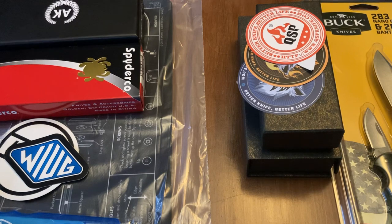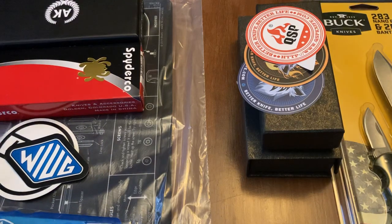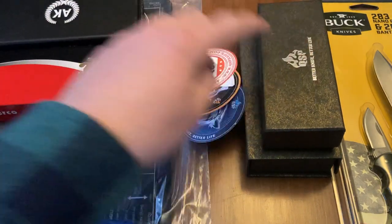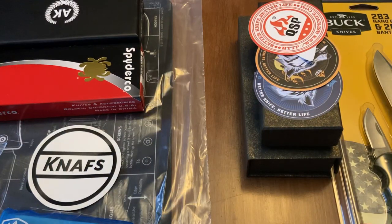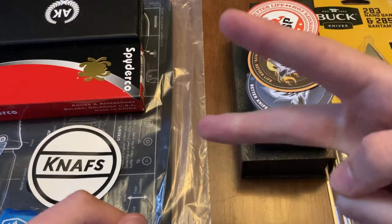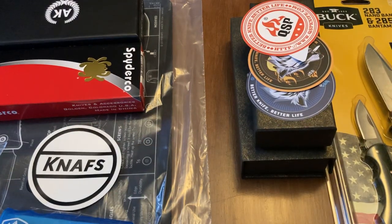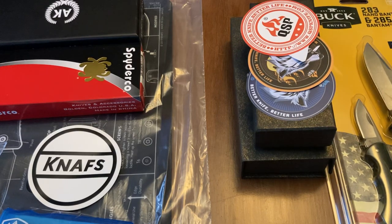So once again guys, I want to thank Asher Knives, River's Edge Cutlery, NAFs, QSP, and White Mountain Knives for just being so generous. It's so cool to be able to do this and that all these people would be so generous to help me out. Remember, to enter, you've got to like, subscribe, and comment. Only one comment, only one entry per person — I can filter the comments. That's all. You've just got to like, subscribe, and comment.